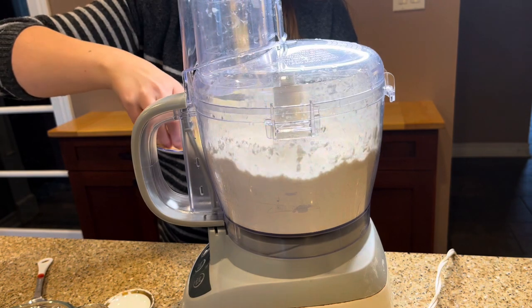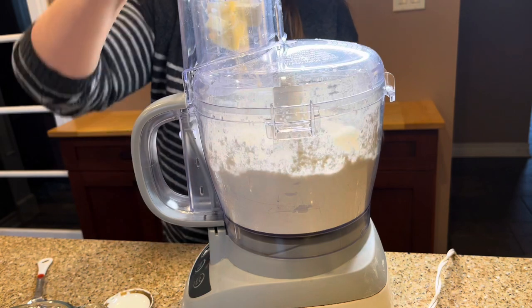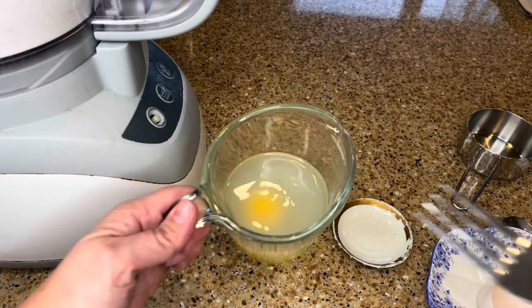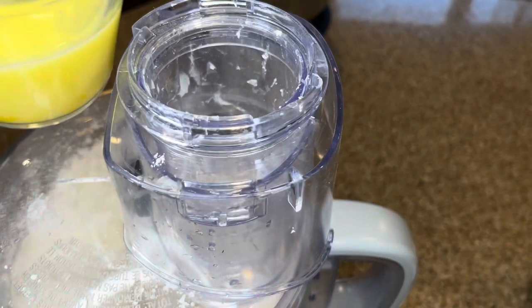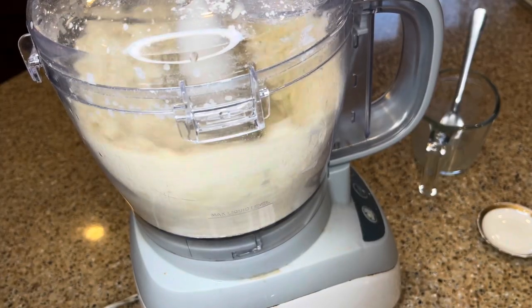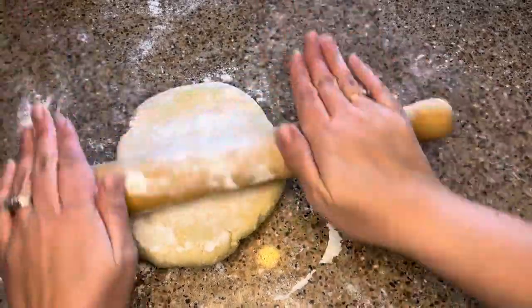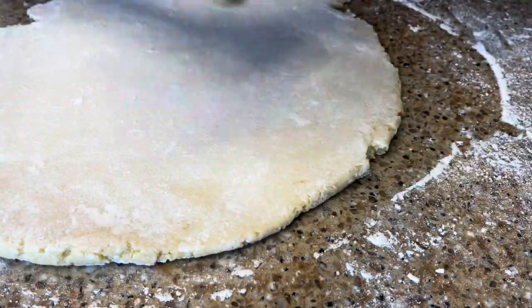When all the butter is in, turn the machine off. In a small pourable container mix six tablespoons of cold water, a half a tablespoon of vinegar, and one egg. With the food processor on low again, pour the liquid through the funnel. The dough should hold together in a few seconds. If not, add cold water a little at a time until the dough comes together. As soon as it does, turn off the machine so you don't overwork the dough. This will ensure that the dough is tender and flaky for the mini pie crust. Let the dough rest ten minutes so it's easier to roll out.